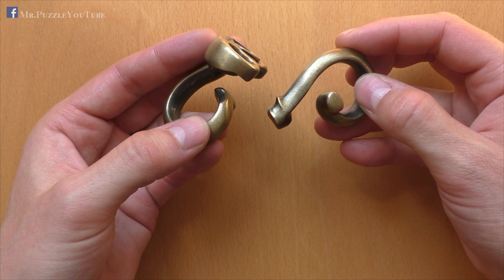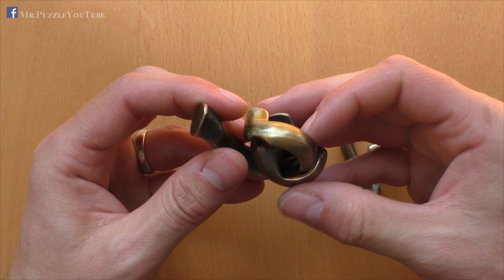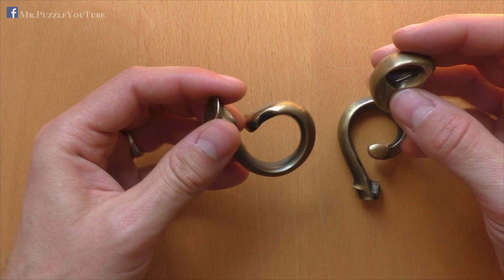The last step to remove the ring is pretty easy. We just need to slide it off here, this remaining part. And this is how you disassemble the Hanayama Radix.